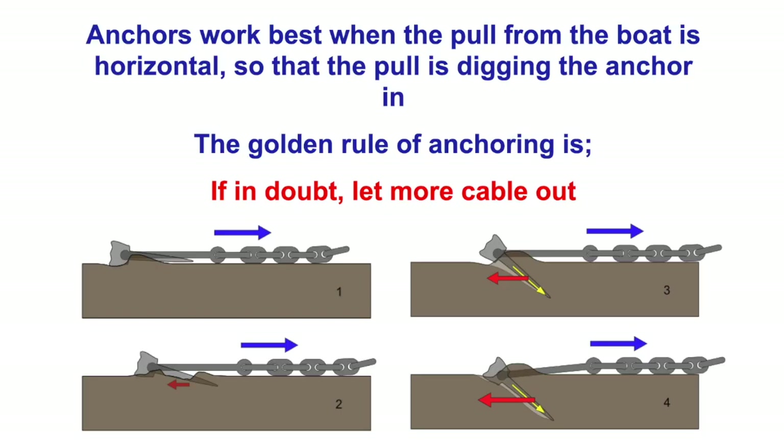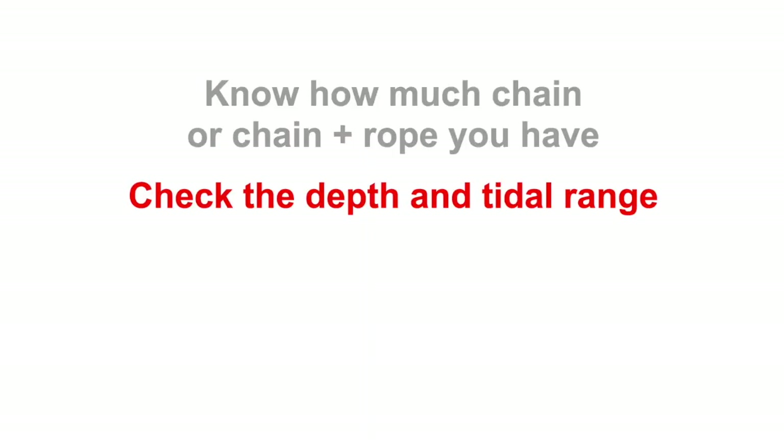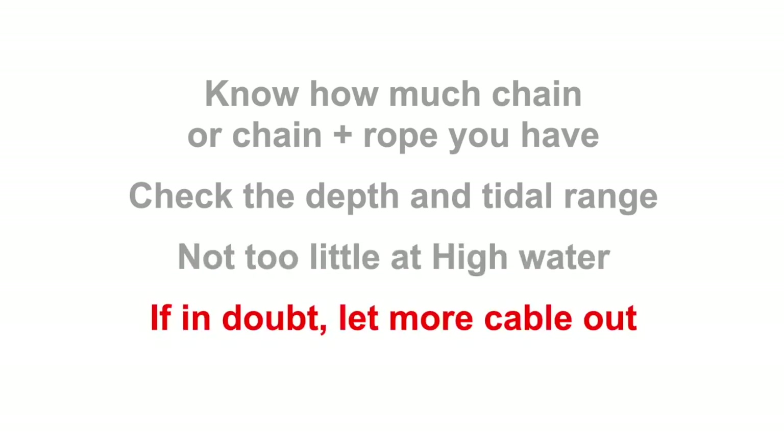Anchors work on a horizontal pull from the boat which digs the anchor in. If that isn't horizontal and the chain comes up, the anchor will come out — and that's how when we've finished anchoring we pull the anchor out. You need to know how much chain or rope you have on your boat, check the depth of water and whether the tide's going up or down. If in doubt let more cable out — your anchor chain and rope is no use in the anchor locker, it's much more use on the seabed.